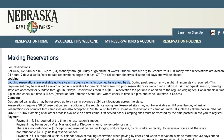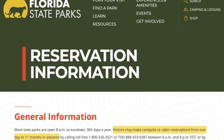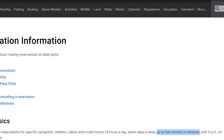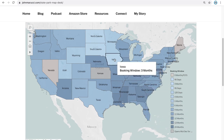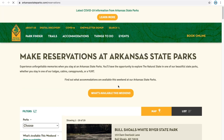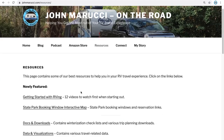Before we get into the next item, we want to let you know about a great planning resource on JohnMarucci.com. Did you know that some states allow their park campgrounds to be booked over a year in advance, while others are as little as 90 days? This can make travel planning a real headache when trying to book a trip through different states. Our interactive state park booking map provides vital booking window information for state parks that will allow you to better plan your next great trip. You can even click right to each state's reservation website from the interactive map. Just visit JohnMarucci.com and click on the resources page to find out more.